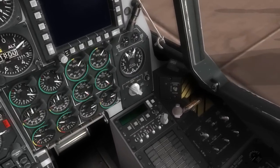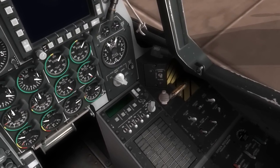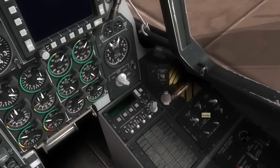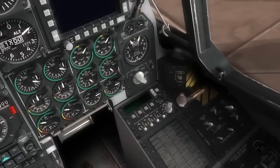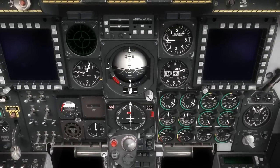To start, we'll come down here to the electrical panel and we'll place the battery to power and the inverter switch to standby. This provides power now to the instruments and also to the igniters in the two engines.